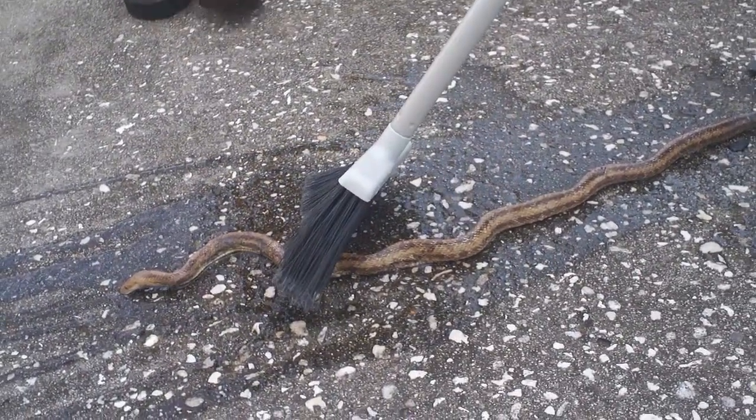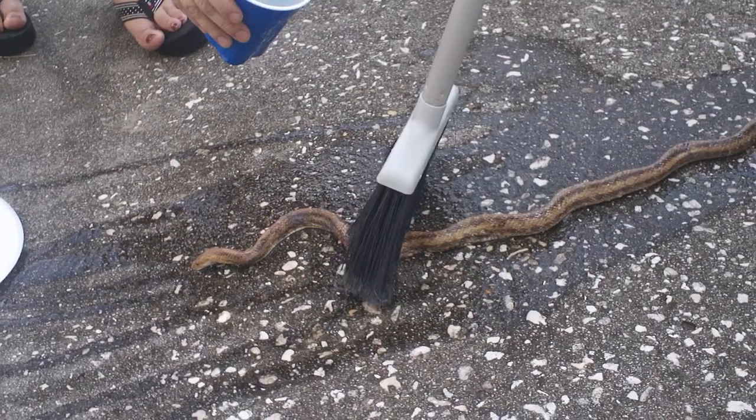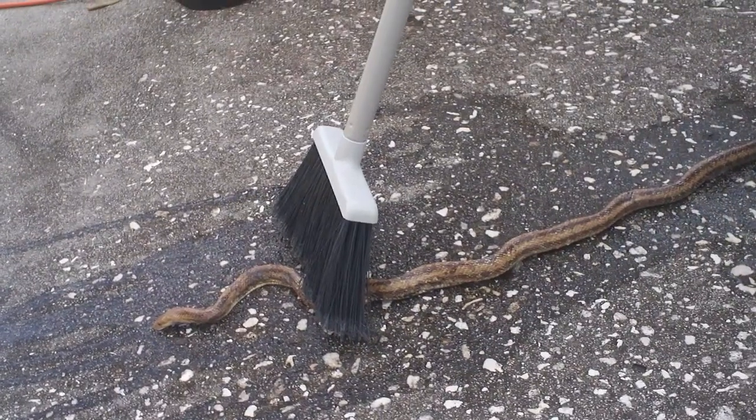I'm not really sure what kind of snake this might be, but I can tell that she — or he — needs our help. Tammy, can you hold the broom while I free the rest of the tail? I want to put his head down by the water.